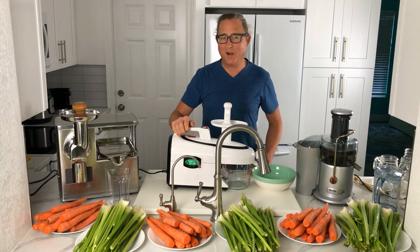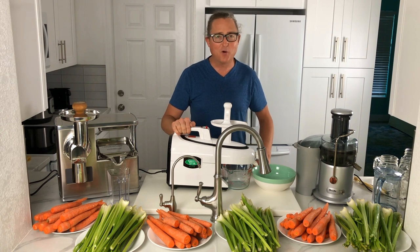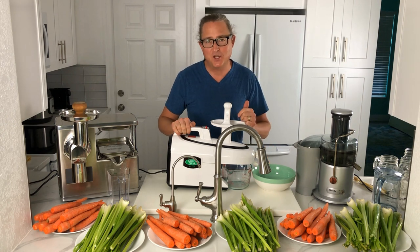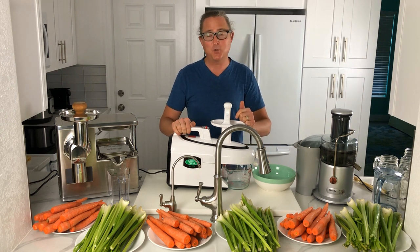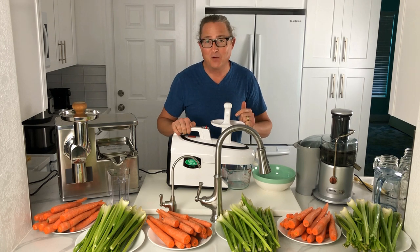Welcome back everyone, Brett Cannaday here, Juice Feaster on all the social media platforms, and I'm on a mission to cleanse, regenerate and transform one million people with the magical powers of juicing.